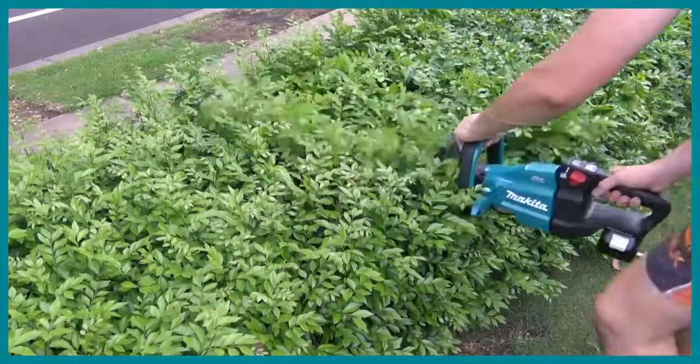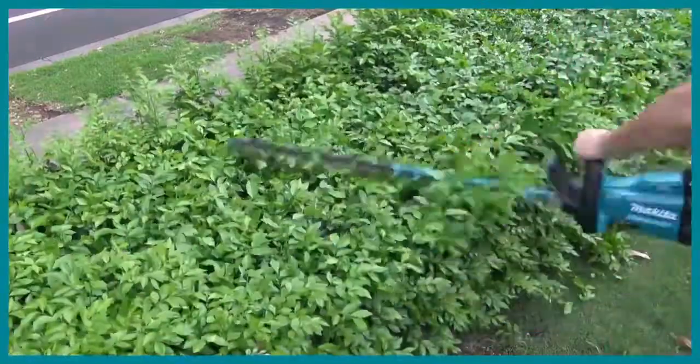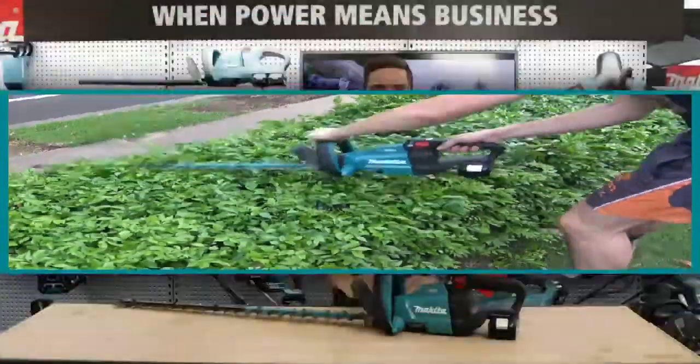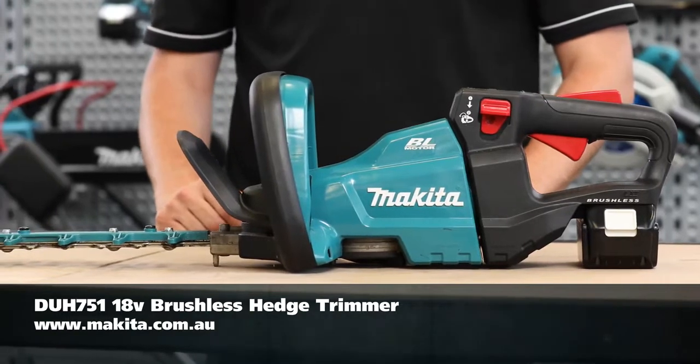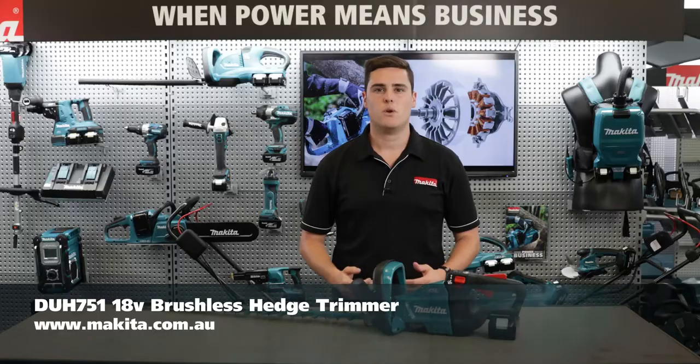The runtime on the DUH 751 on a 6 amp hour battery is up to 160 minutes. So that's the new 18 volt brushless hedge trimmer DUH 751. For more information, head to our website.